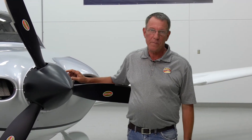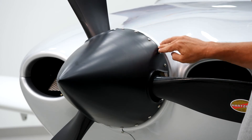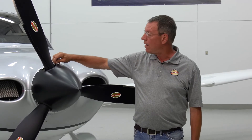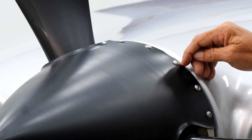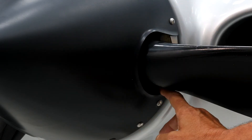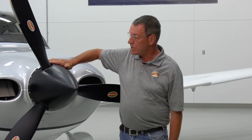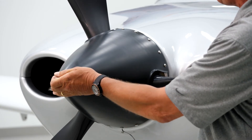The next item to inspect is the spinner assembly. You'll want to inspect the spinner dome for cracks, looseness, and missing hardware. Inspect the hardware that attaches the spinner dome to the spinner bulkhead — make certain all hardware is in place and tight. Also inspect around the hardware for any cracks that may emanate from around it. Check around the openings for the blades to make certain those areas aren't cracked. These are the most common areas to find cracking, though cracks can appear elsewhere. Once complete, make certain the spinner is firmly attached to the bulkhead and to the propeller.